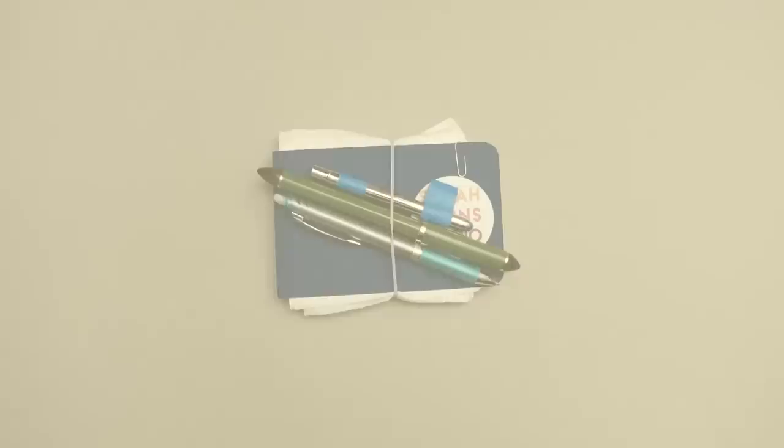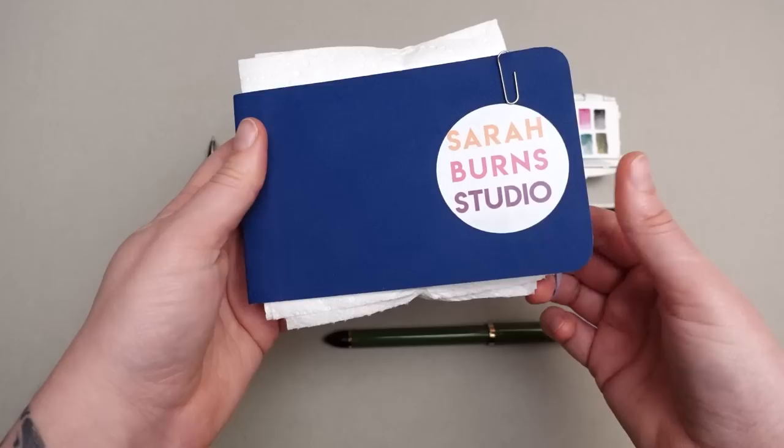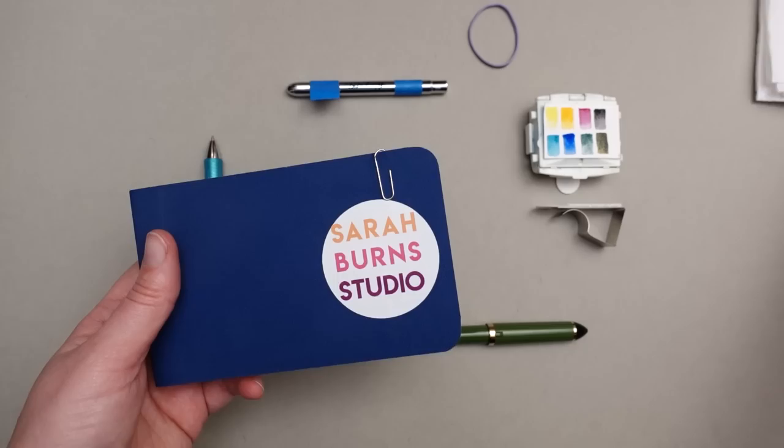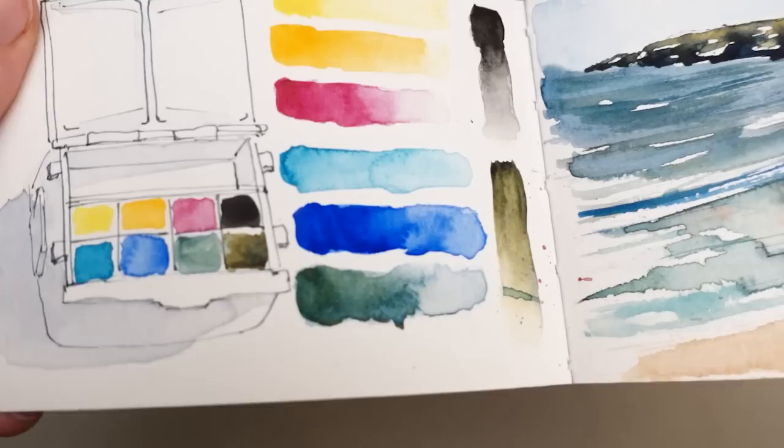Over the last two years I've totally fallen in love with these Stillman and Burns sketchbooks. This is the beta series, but I also have all the other versions in this size, which is the 3.5 by 5 inch size. I usually keep my paper towels tucked into one of the pages so I don't forget them. I really like the soft covers because they weigh less and sometimes I fold them back on themselves when I'm sketching. This one is a cold press version and they come in all different kinds. I really like the bright white paper because it helps the colors stay more vibrant.